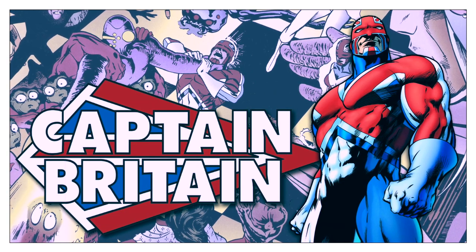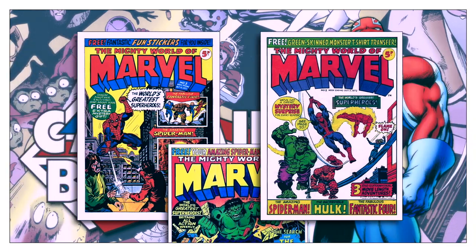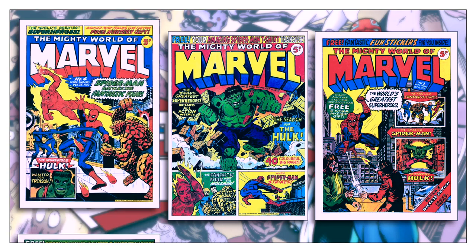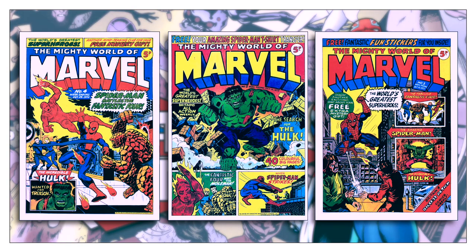Hello and welcome. Marvel UK was a publishing imprint established in 1972. It existed to print mainly black and white reprints of Marvel Comics material for a British audience.